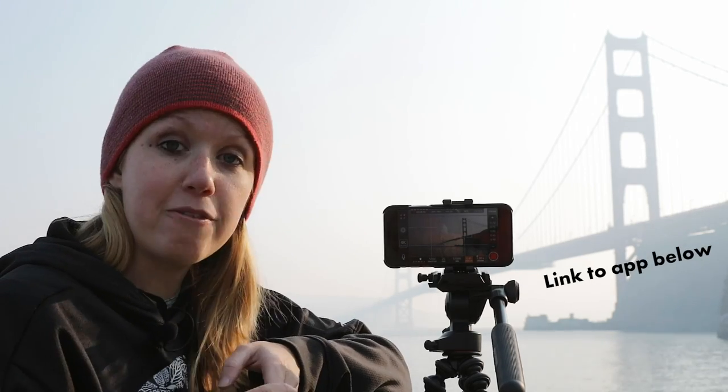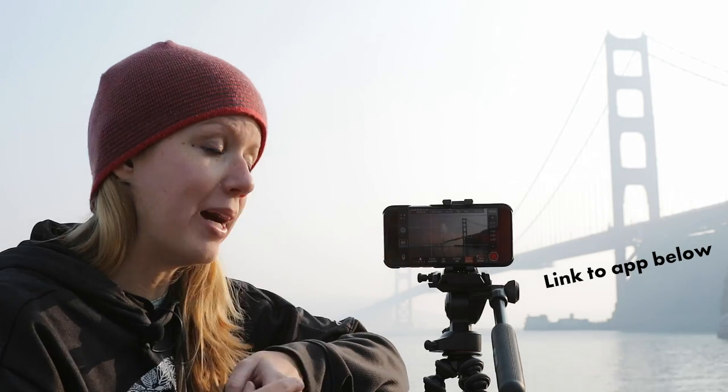I use the Pro Movie Video Recorder app on my iPhone and it shoots in a landscape format. If you ever need to do a vertical or square video, you can always crop down the landscape into that format. Let's jump into this app so I can give you a closer look at all the controls and how you use them.